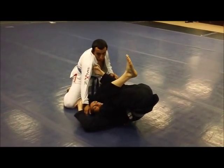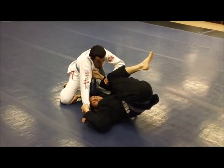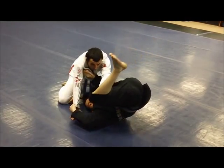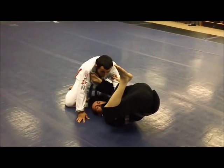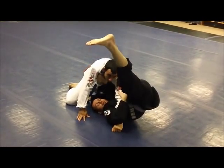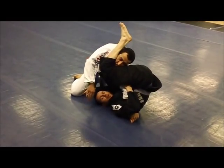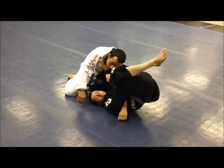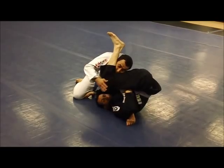The first thing I want to do is bait Tachi here to grab my pants. I'll bring my leg in and he's going to make a grip there. Once I see he has a grip, I'm going to open my base, bringing my knee all the way to the ground. My free hand is going to grab behind the tricep. I'm going to pull him all the way to me, place my leg, clamp down, and arch my hips for the armbar. It's very important that you keep this foot in the armpit, clamp down, and arch your hips.